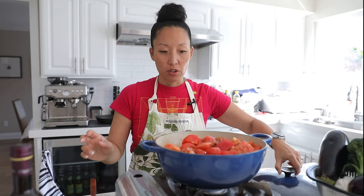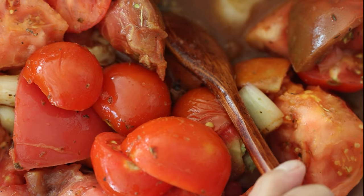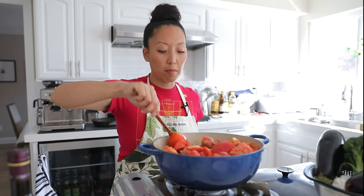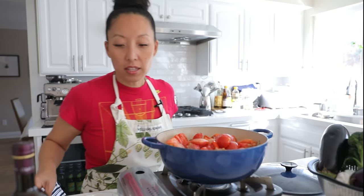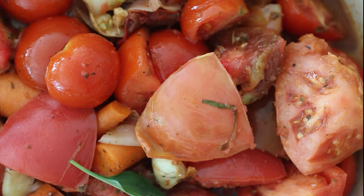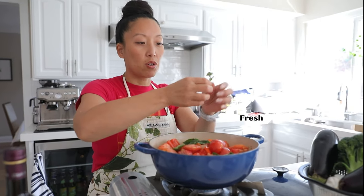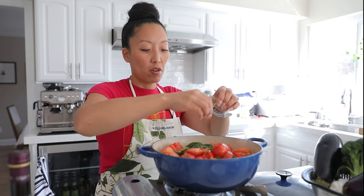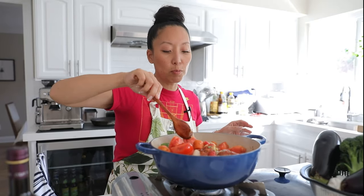At the five-minute mark you can see it's already starting to break down. Look at all that liquid at the bottom — no fear about it not being liquidy enough; if anything you might think it's too liquidy, but that's why we take our time. Now I'll add fresh herbs — some fresh basil, and some fresh oregano, one of my favorite herbs. Give it a mix.